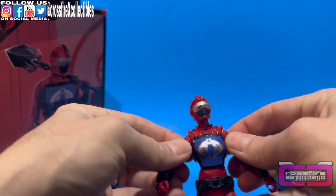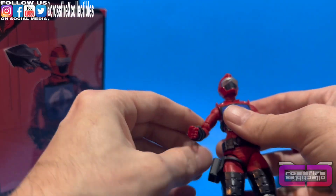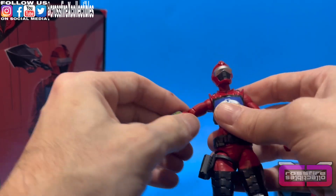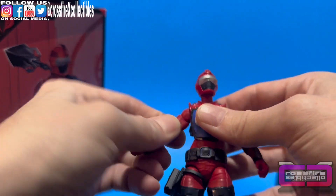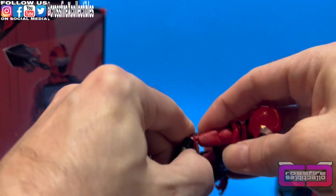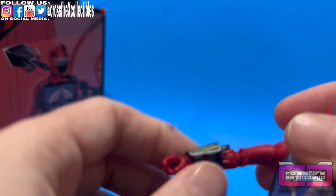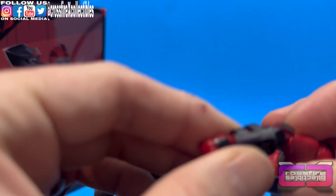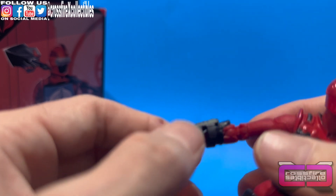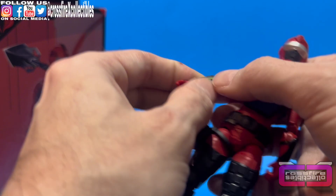Over to the shoulders: yes, there are butterfly joints — doesn't look like it, but they are there. The arm doesn't go out that much, but it can do a full 360. Bicep rotation. Double-jointed, pinless elbows. She also carries one of these arm radar thingies — same as the first Hiss driver, just a bit smaller. It's got the green, gold, and purple as he did. Her hands are on a hinge peg so they can go up and down, and there is full 360 rotation.